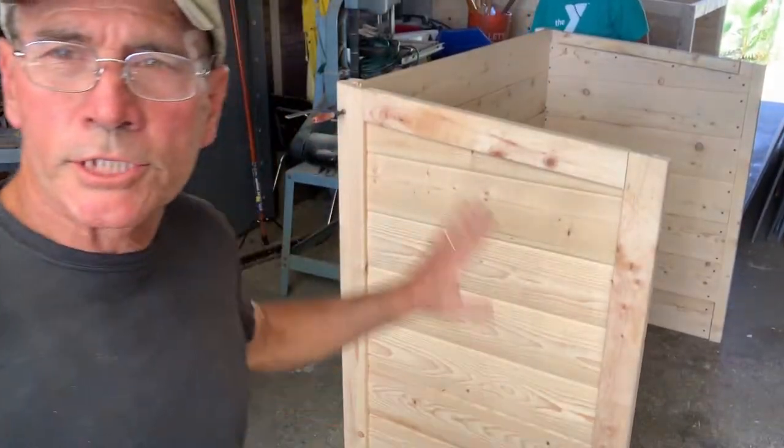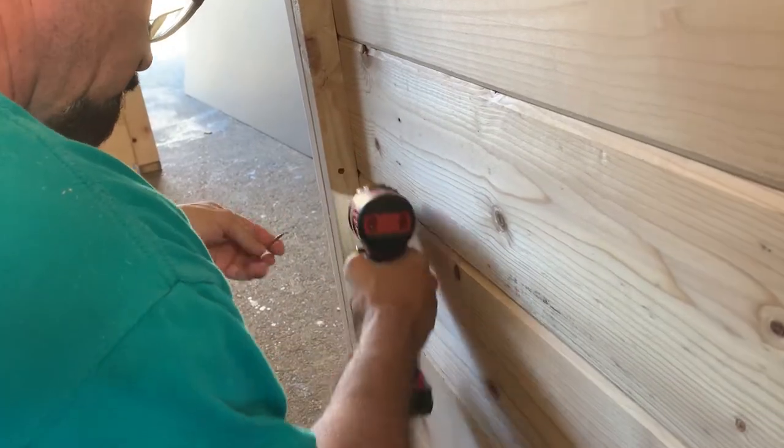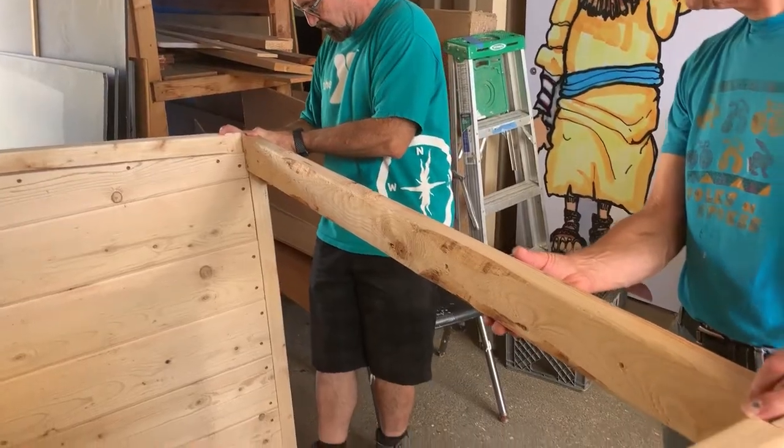So first we're going to screw the sides to the back. Across the front side here to hold this all together, we're just going to put a 2x4.